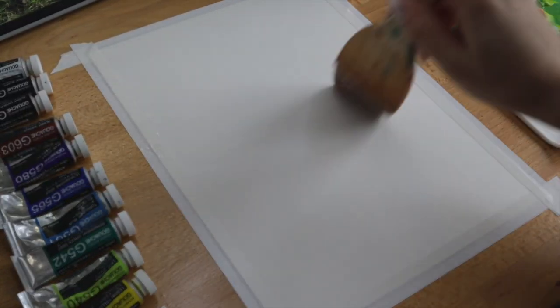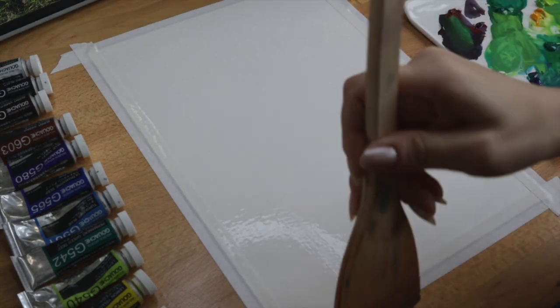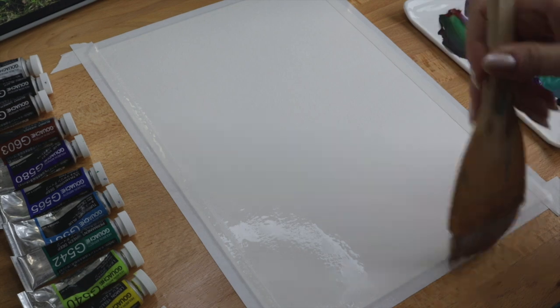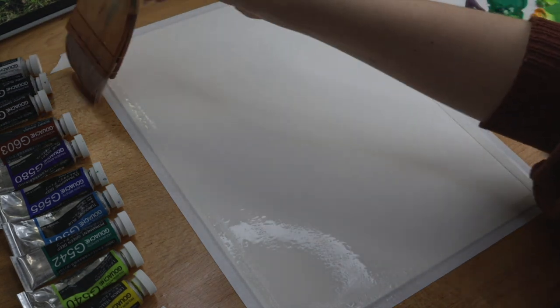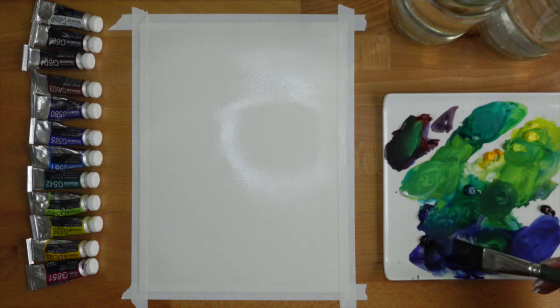I'll prepare my paper for painting by using a brush to apply clean water evenly across the surface. You want the surface of the paper to be wet but not soaking, so you may need to wait a few seconds for it to sink in before you're ready to begin with the first layer of paint.